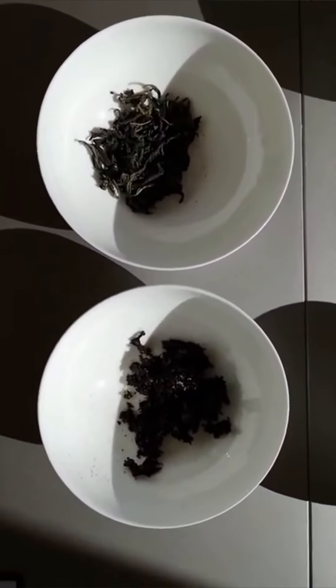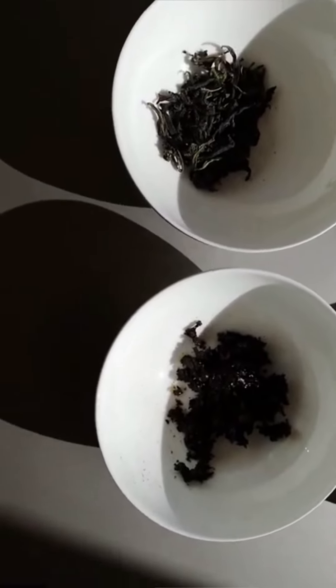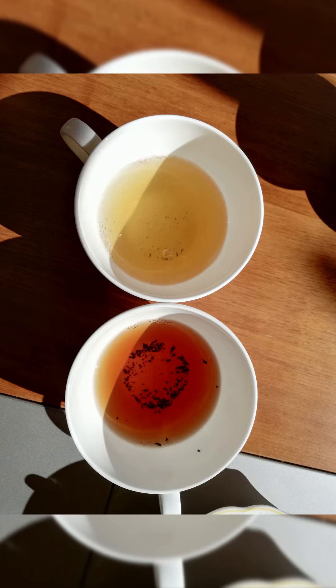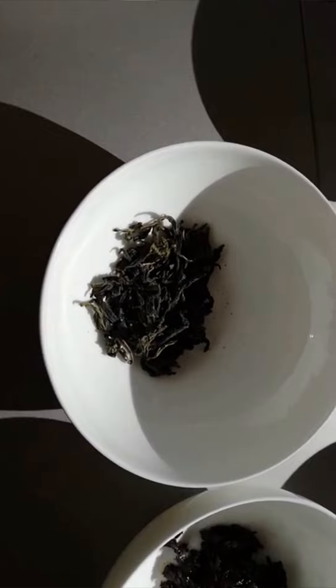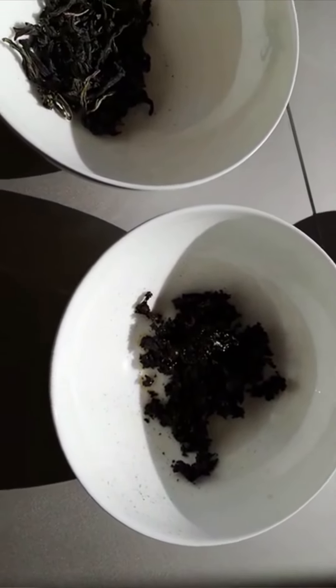Oolong teas can be further divided into subcategories. There is a sequence where leaves are lightly oxidized, then rolled, dried, and some varieties are more oxidized than others.